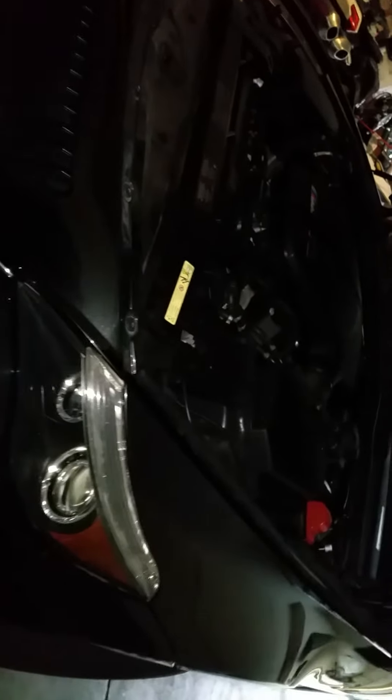This is a 2006 BMW M6 with the V10 motor. It has the SMG transmission in it, and right now I'm draining the oil.